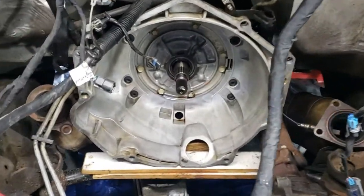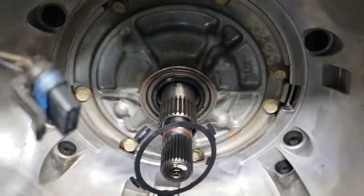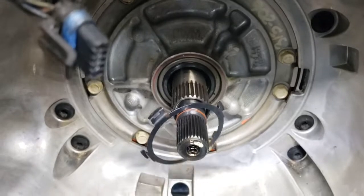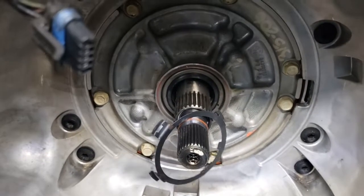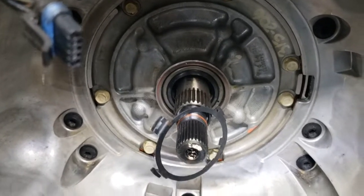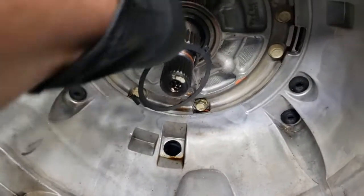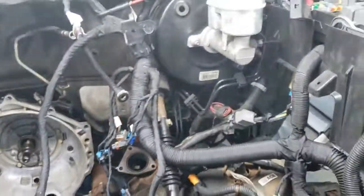Next up after that, since I have this all apart, I did go ahead and get a replacement seal. I'm going to attempt to seal that right there. It was one of these deals where I figured, what the heck, I'm in there — might as well go ahead and replace it. So that's where we're at right now.